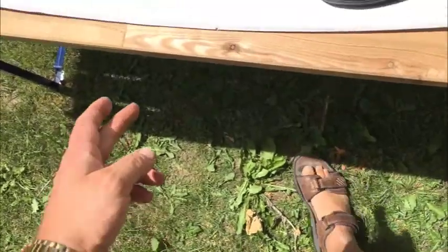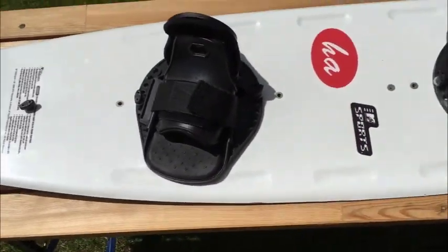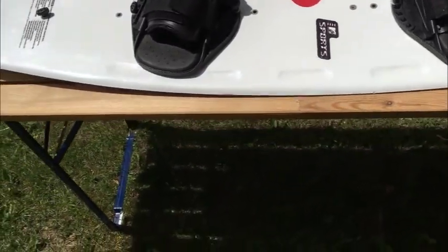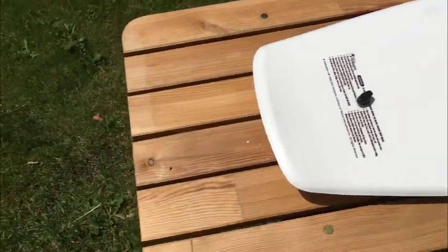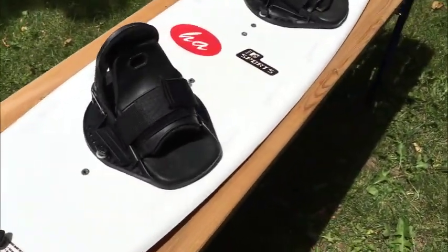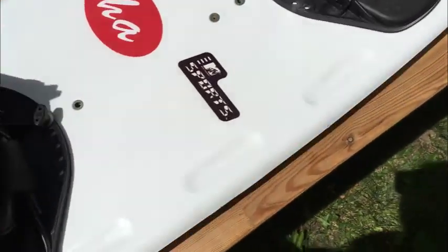It's 15 inches across at its widest point. It's a good board — you'll know your needs better than me, but if you need an extra board for the kids or you're just getting up and running, it's not a lot of money for a good board.